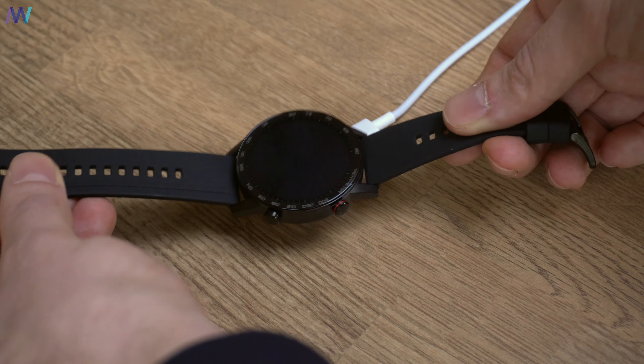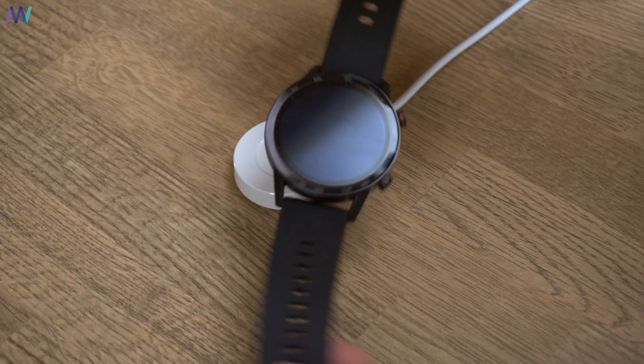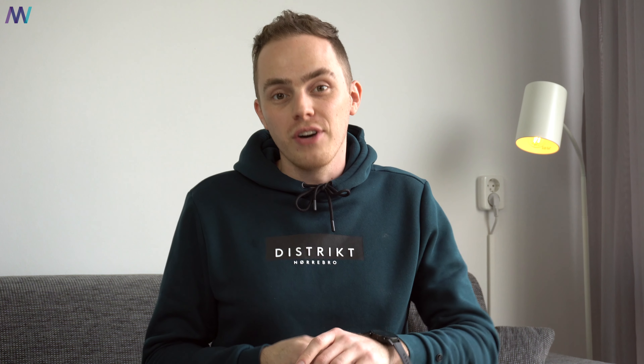The only thing that's kind of annoying is that you have to place the watch correctly onto the charger every time. I have to mention though that this watch is a great companion for all kinds of athletes, including swimmers, because it works underneath the water with heart rate monitoring, and that is a very big plus.